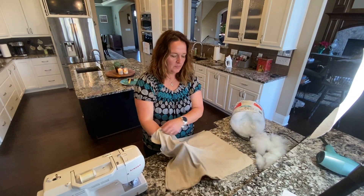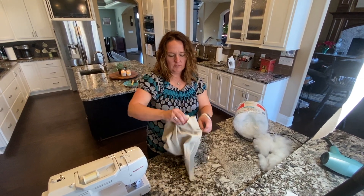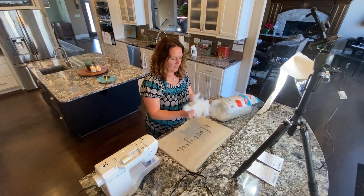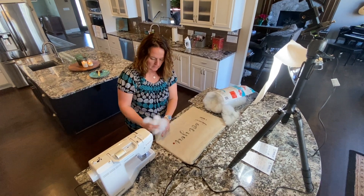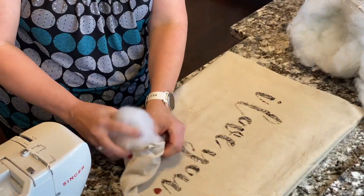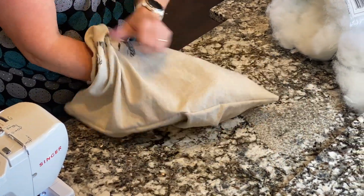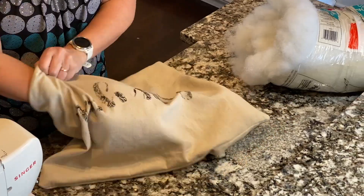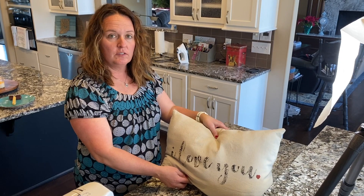Our first step then would be to pull it through so our pillow is right side out. Our next step is going to be to stuff the pillow — just take a couple handfuls of the polyfill and fluff it up a bit. I've got just about the right amount of stuffing for how I like the pillow to look.